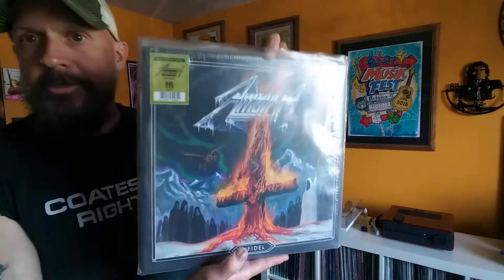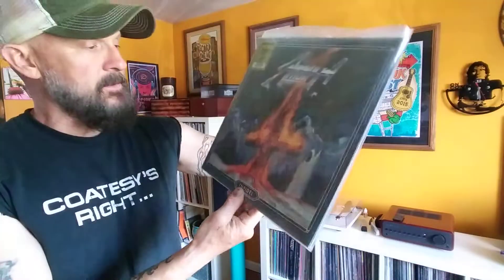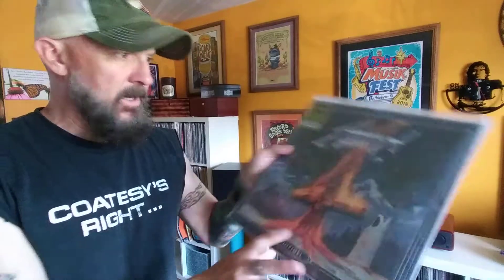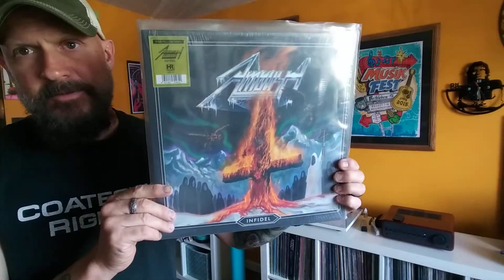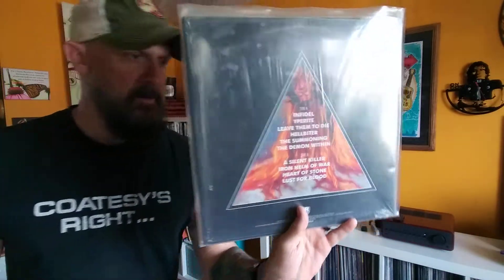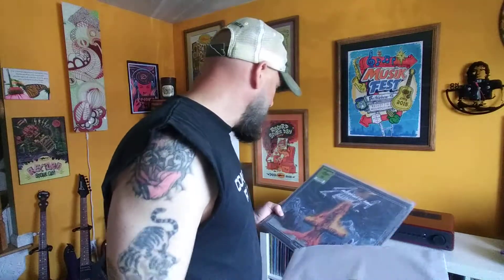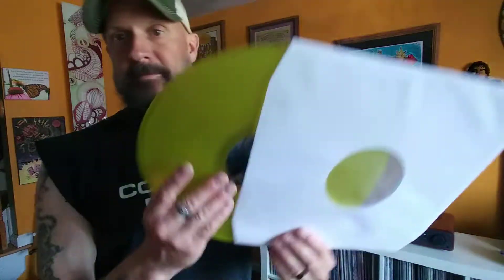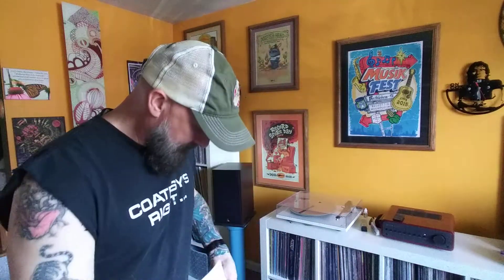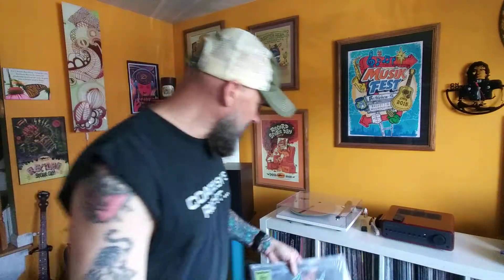First one - Ambush. This is just some great 80s metal. This was released, I think, in 2015 or 2012, but it's your typical 80s metal. Great record. It's on what they call Piss Yellow Vinyl. It's Ambush, a Swedish metal band. Really like this. I've listened to it once so far - I'll probably throw this on today as well.